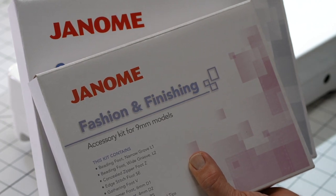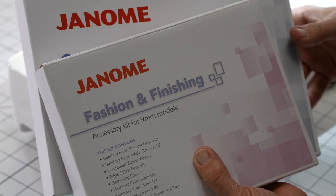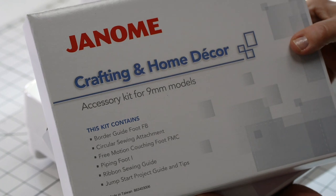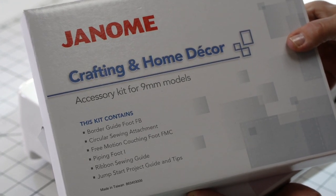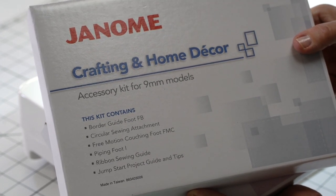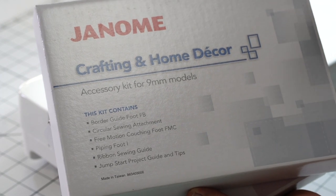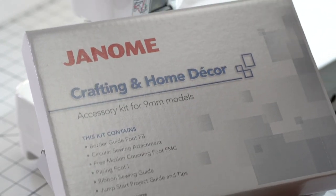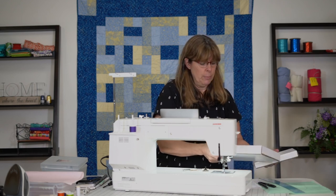The fashion and finishing kit has a gathering foot, a hammer, a ribbon sequin foot, an edge stitch foot, just to name a few. The other one is the crafting and home decor kit. This one has a border guide, the circular sewing attachment — which is what I'm going to show you today how to use — a piping foot, a ribbon sewing foot, a jump start guide and tips, and even a free motion couching foot. So I'm going to try and do videos on all of these, but today we're going to strictly stick with the circular sewing attachment.